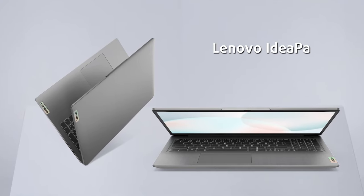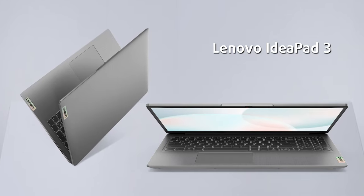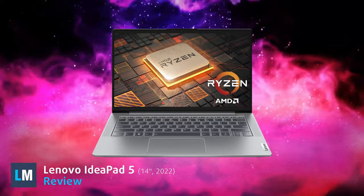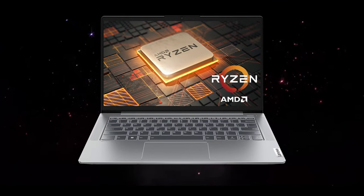For the people who fancy the IdeaPad 3 but want something more premium, you'll want to watch this. Lenovo offers its IdeaPad 5 laptop in a 14-inch form factor while using quality materials and a wide selection of hardware.